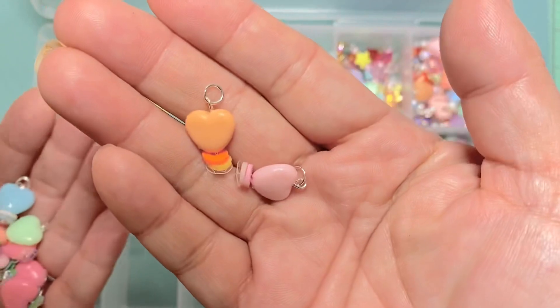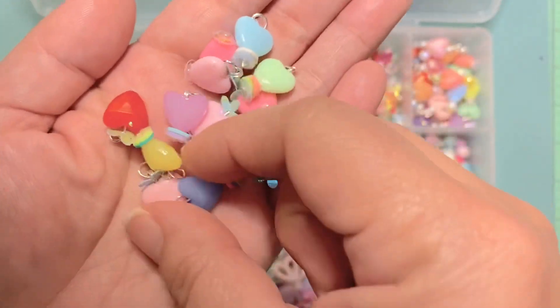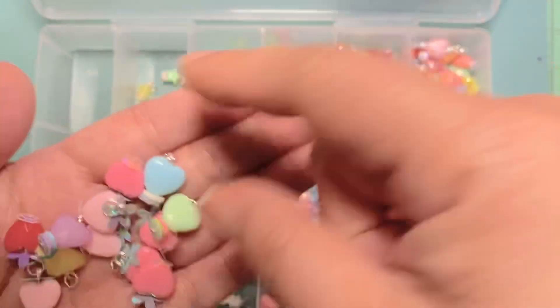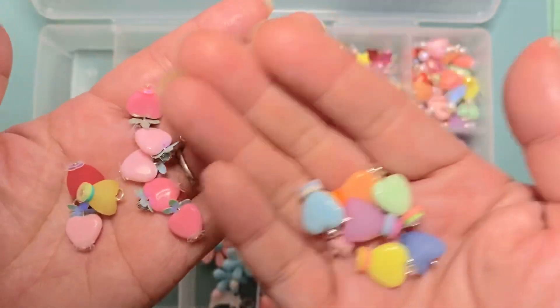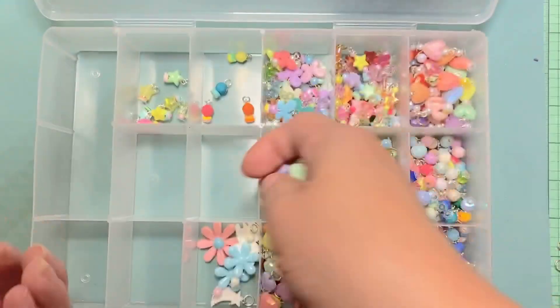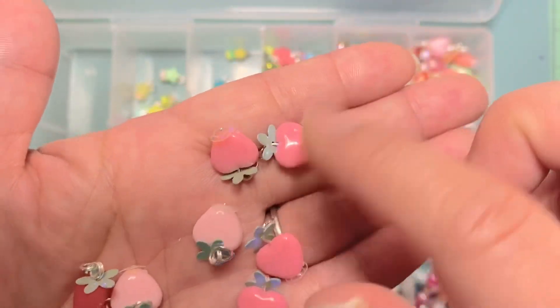Here are the ones I used the heishi beads on — I was just playing around with different color combinations because I want to use my stuff. I figure if they're ready-made I'll use them more. And then these are all the ones I made into strawberries — look how cute! I love them.